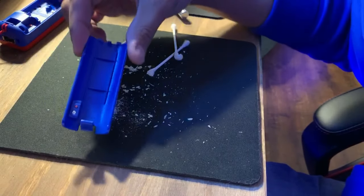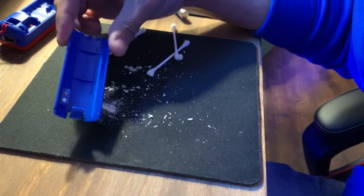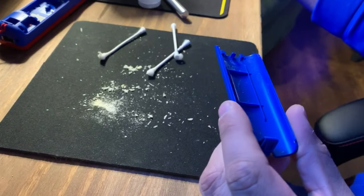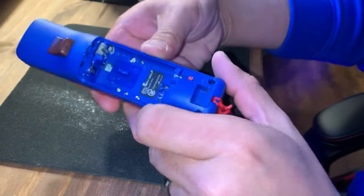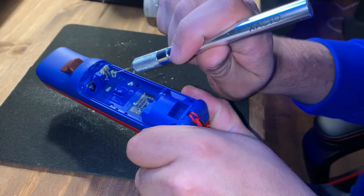And here we are, all done — nice and clean. We're going to set this to the side now and move on to the next piece. Next is the main body of the controller, and this is going to be a little bit more difficult.